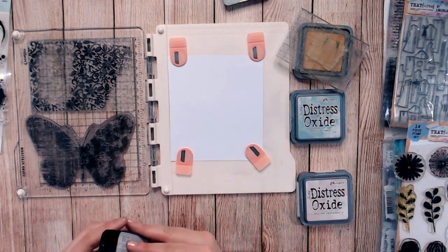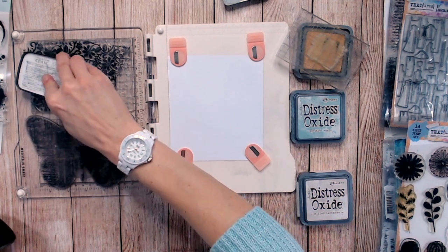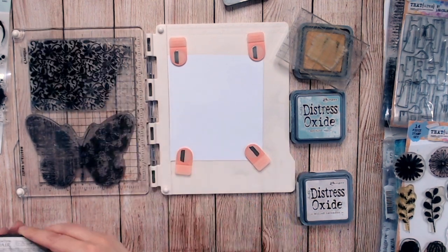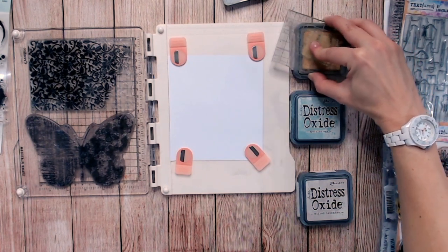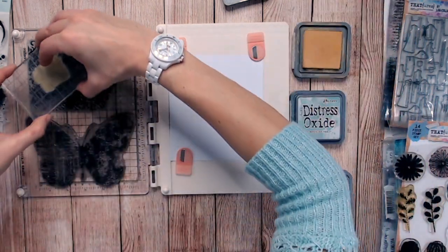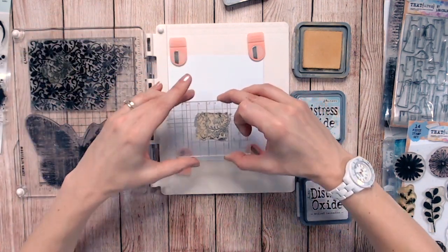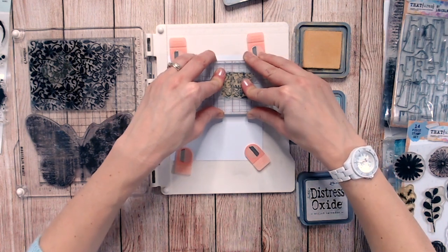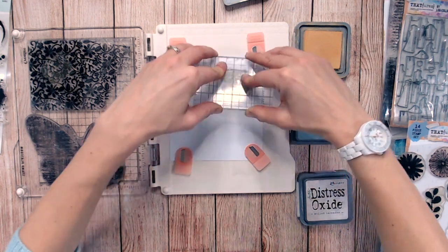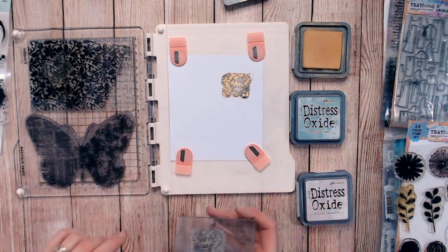I'm going to leave that sitting for a moment, and now I'm going to take a VersaFine ink and press some fresh black ink into my background stamp. That's quite a detailed background stamp. Lifting up my oxide-inked stamp, it picks up the black ink from the background stamp, and pressing that down onto my paper transfers both the yellow Distress Oxide and the black lace pattern.